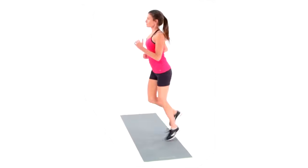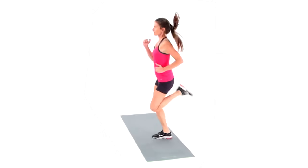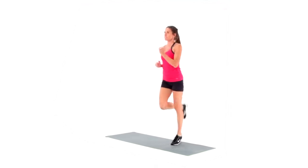Let your forearms graze right by your sides like slots in a toaster. Kick your heels up to touch or nearly touch your bum. These have been Butt Kicks.